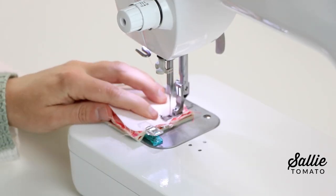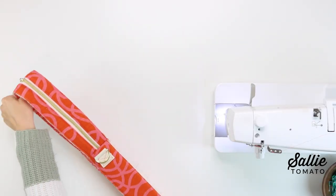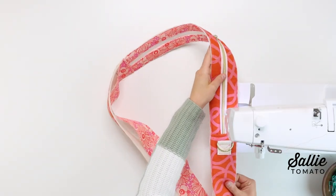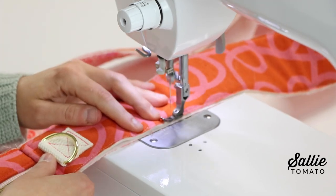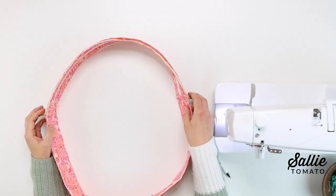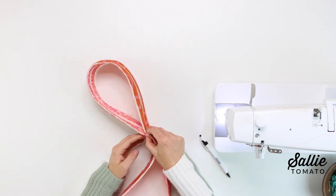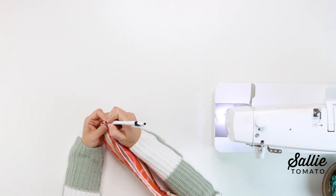After attaching the opposite edges, align the lower gusset pieces and top stitch or baste an eighth inch from each of the long edges to keep those layers secure. Then fold the assembled gusset in half matching the seams to mark the top and bottom center on both the front and back of the gusset.